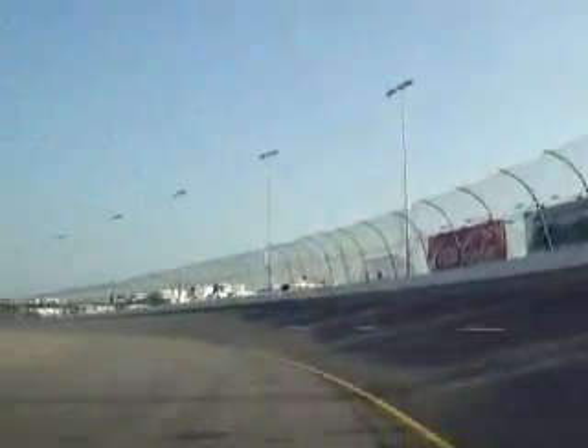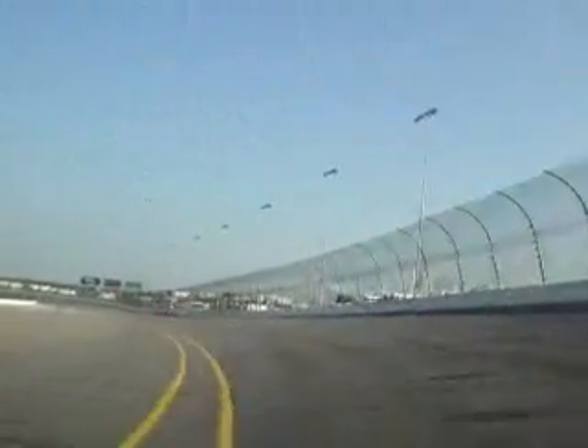NASCAR of course gets on you if you don't run all the way out here to the backstretch before you get up on the track.